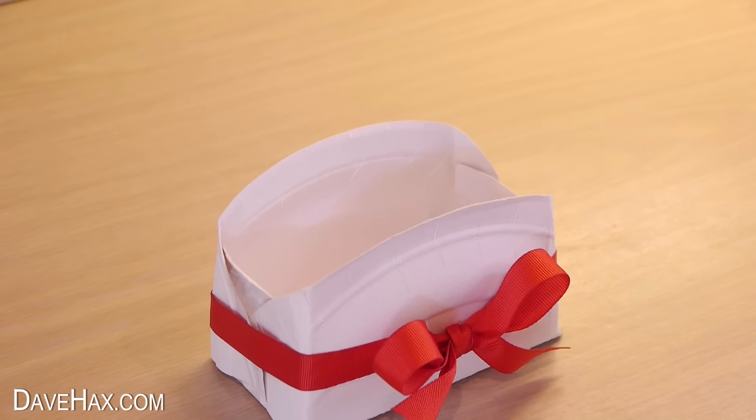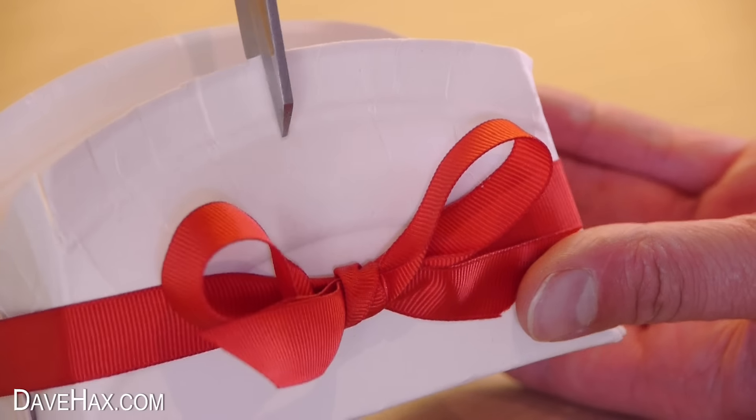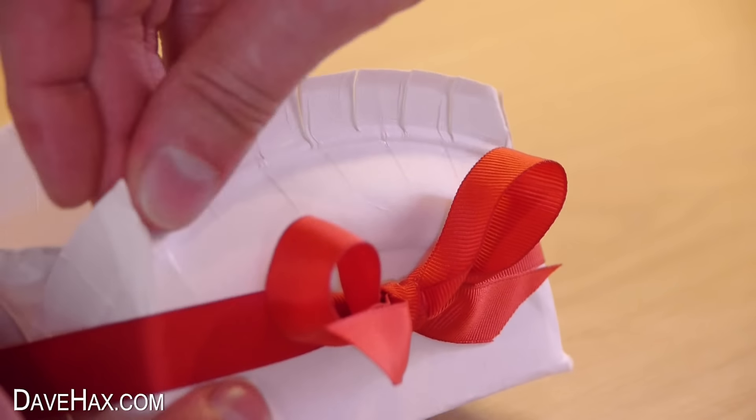And if you want to, you can put a series of slices down the front using some scissors, and curl them over to make it a bit more decorative.